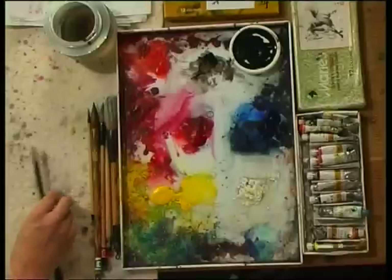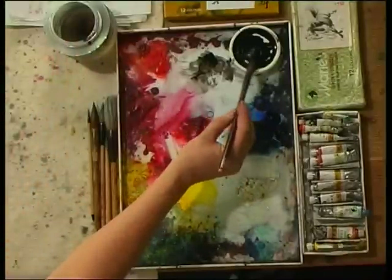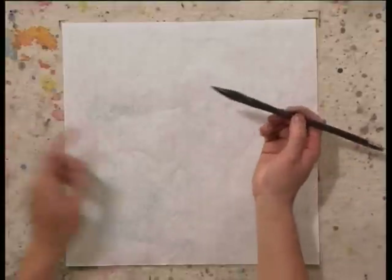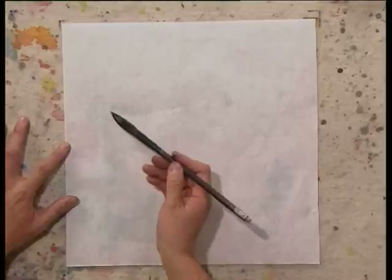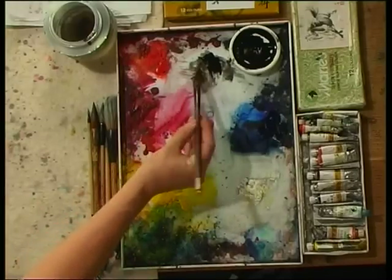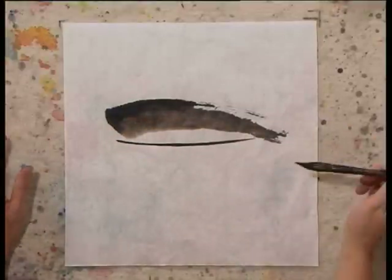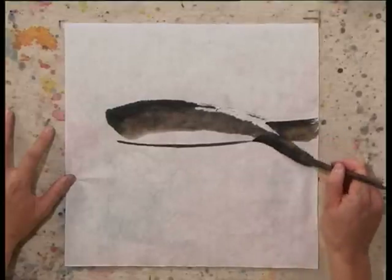Next, we're going to use both side brush and center brush strokes to create a fish. Get some water with your brush, then get ink at the tip area, and the ink will blend a little bit into the middle, but no ink at the heel. With one brush stroke, you get a body of the fish — that's a side brush. And then center brush, hold your brush straight. Get a little bit more ink, side brush stroke, get a tail.